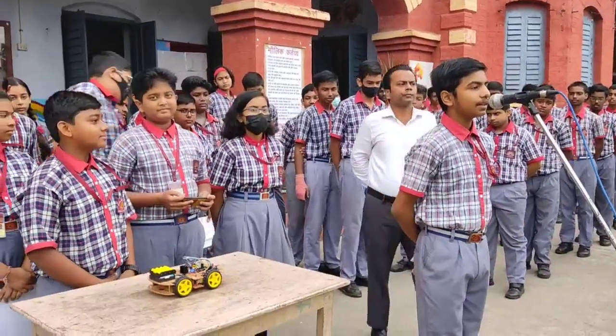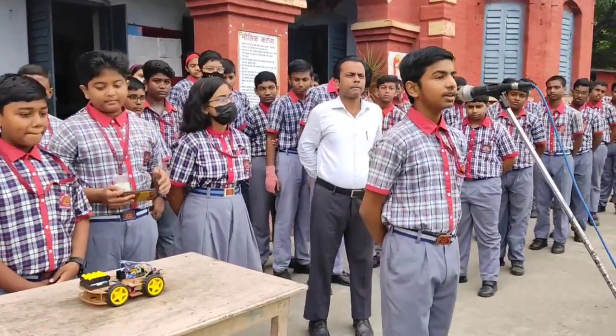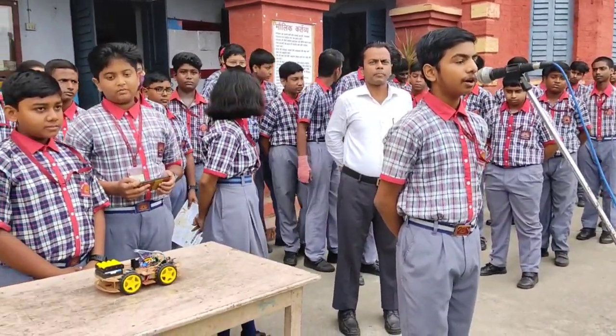Respected principals, teachers, and my dear friends, in W subject, under the guidance of MS Unversor, we have made a car which we can operate from our mobile via Bluetooth.